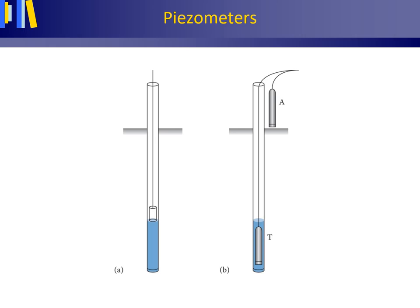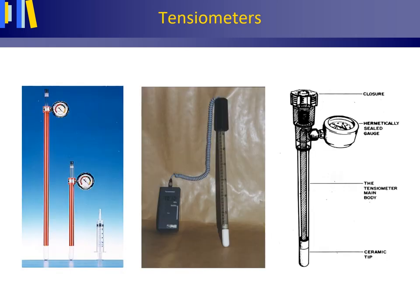The matrix potential is measured with the so-called tensiometer — in Dutch, tensiometer. Tensiometers consist of a porous cup, made of plaster or ceramic, of 5 cm height or smaller, underneath a tube that is fully filled with distilled water. At the top of the tube, the water pressure is measured with a manometer, usually a mercury manometer or a vacuum gauge. When buried in the soil, the tensiometer allows water to move freely through its porous cup walls between the soil and the water-filled system of the tensiometer.